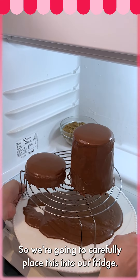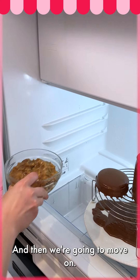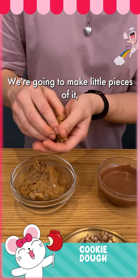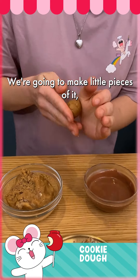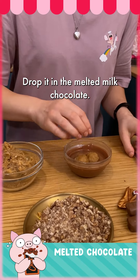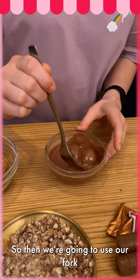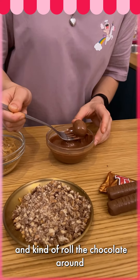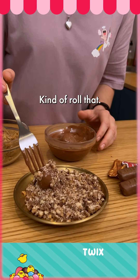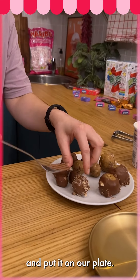We're going to carefully place this into our fridge, then grab your cookie dough and move on. We have our edible cookie dough — we're going to make little pieces of it, so grab a little chunk and drop it in the melted milk chocolate. Then use your fork to roll the chocolate around and go into our crushed Twix. Kind of roll that, then take it and put it on our plate.